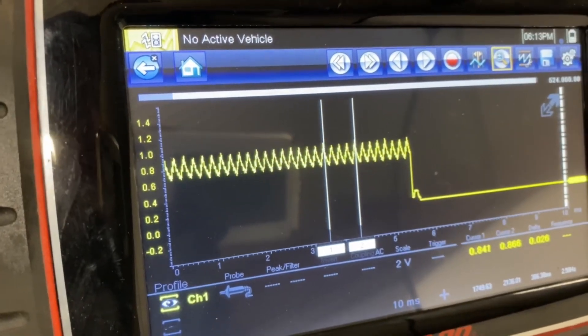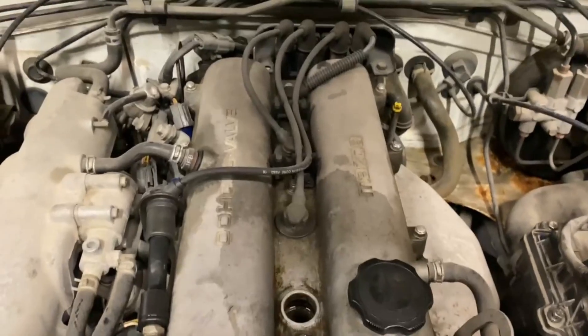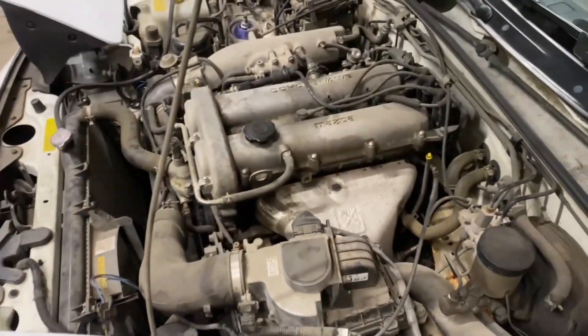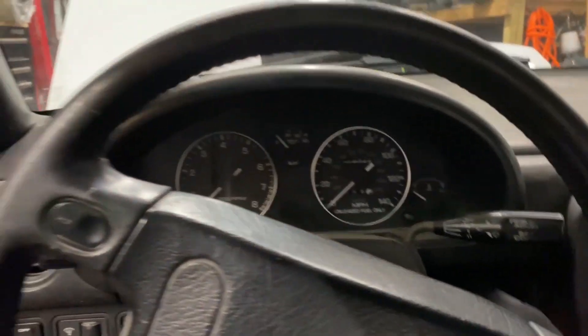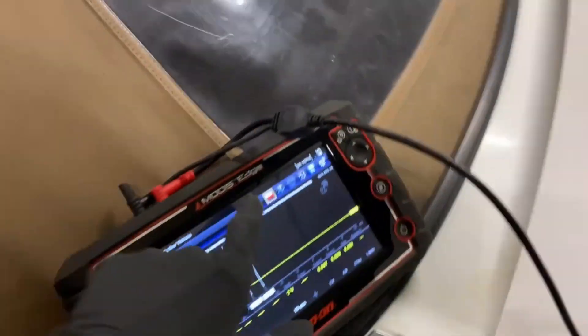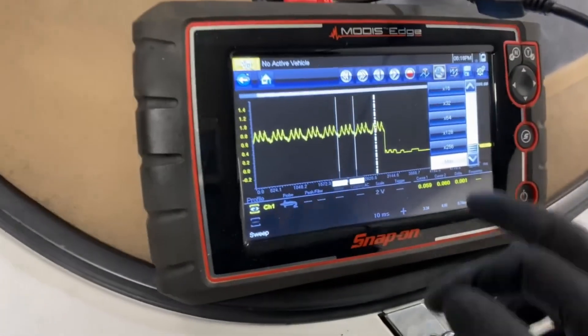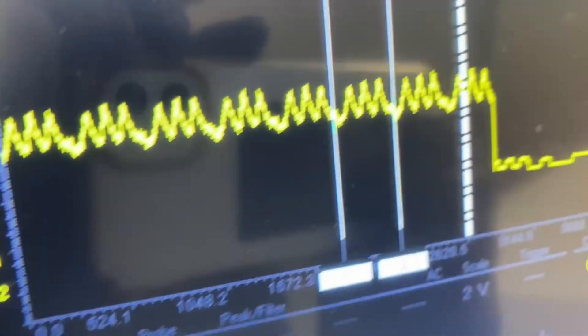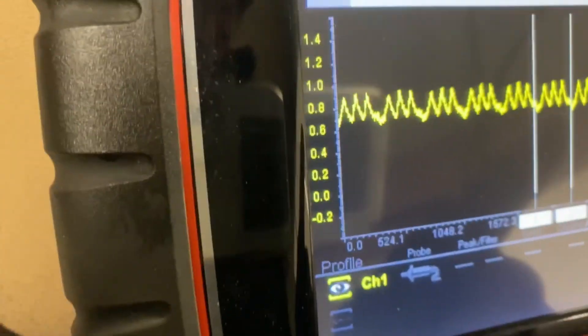What I'm going to do is take a spark plug out and do this same test to show you what it looks like if you had low compression on one cylinder. Now I have one of the spark plugs out, essentially signaling a dead cylinder in this motor — there will be no compression on that cylinder. You can actually hear how it cranks over differently when there's a dead cylinder too. You have to make sure your battery is fully charged so you have a consistent crank and can get good readings.